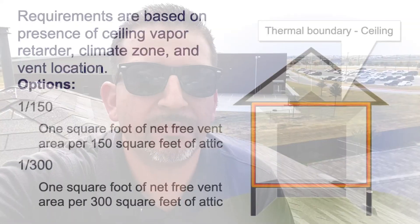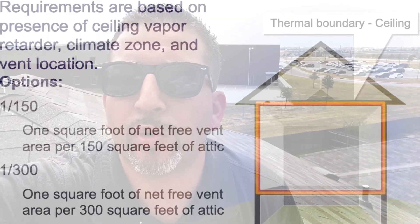You should have a balanced flow system. For every 300 square feet of attic space you should have one square foot of opening — one square foot open at the intake down below, and one square foot of opening up top.